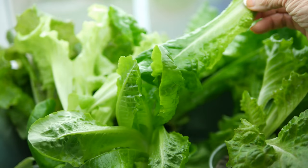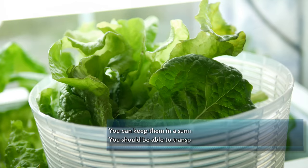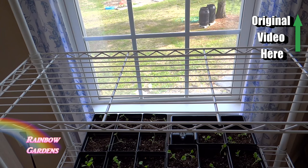So first I went ahead and started my lettuce starts and my rock wool like I showed you in the original video, and now I took my shelf that I already had and I want to get my measurements.